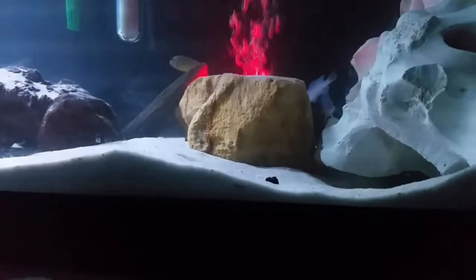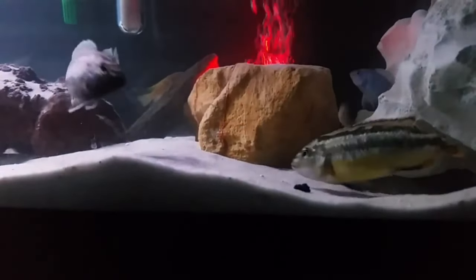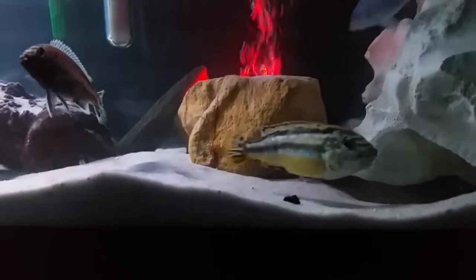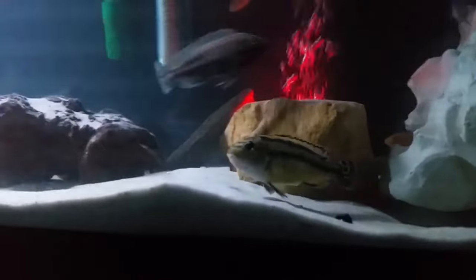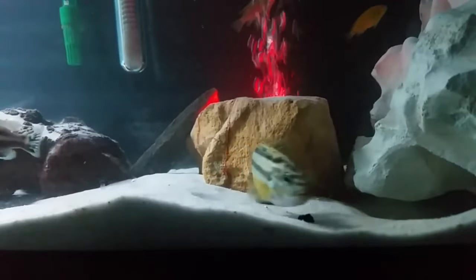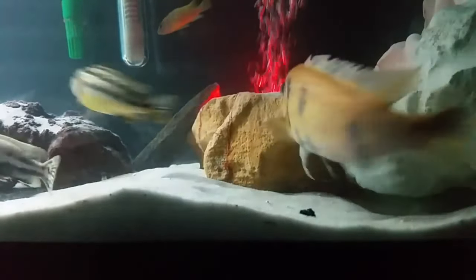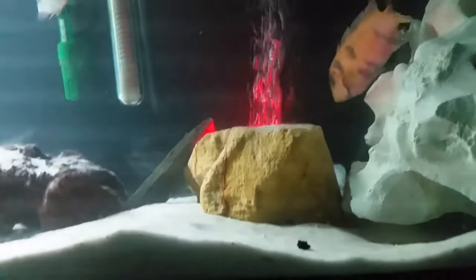I changed the substrate from gravel to sand, trying to simulate their home environment and make them feel comfortable. I did want to make breeding happen — not necessarily between these two — but it happened, and I thought it was really awesome to put on video so you can see exactly how cichlids breed. You can make your own cichlid breeding farm by simulating their natural environment, and you'll have a better chance of witnessing breeding happen right in front of you.